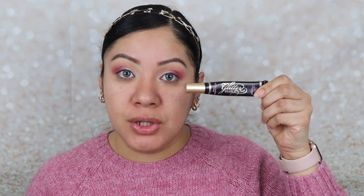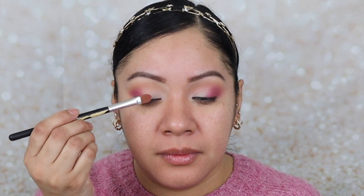Then I'm going to go in with my blending brush and blend everything out. We're practically done with the look. Now I'm going to use a glitter glue because I'm going to go in with that shade — I really want it to last all day. I'll be using the Too Faced Glitter Glue, and I'm only going to be adding just a tiny bit to the eyelid.